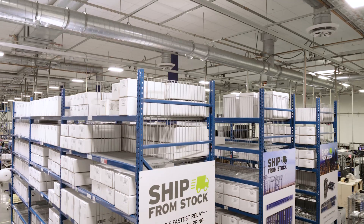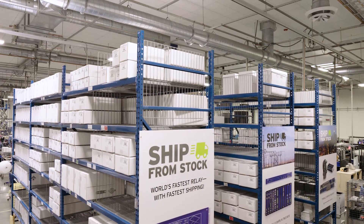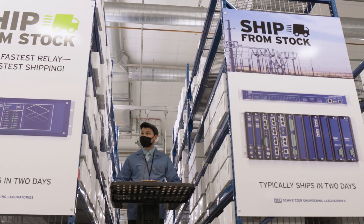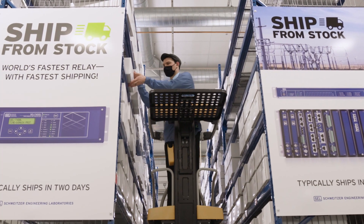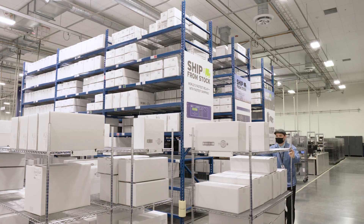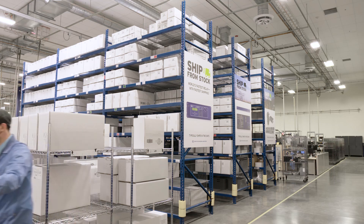While the speed and flexibility of the flow lines has lowered lead times, we do keep some of our high-demand units on inventory in our ship-from-stock department. Units in this area often ship to our customers the next day. This has also allowed us to do some incredible things, like overnight shipping a product to a customer for next-day installation during disaster recovery efforts.